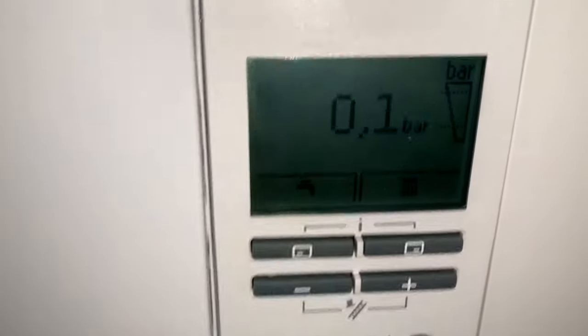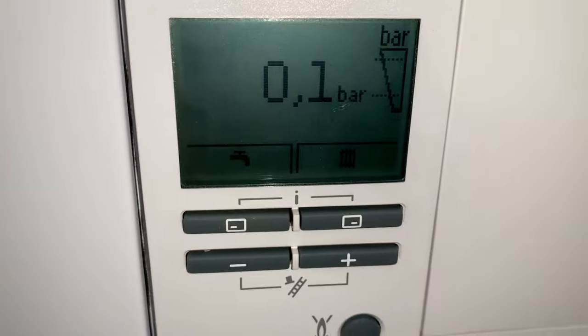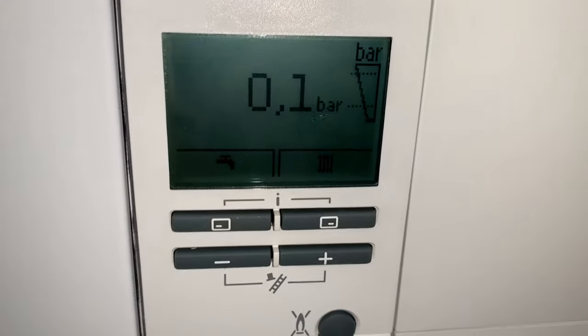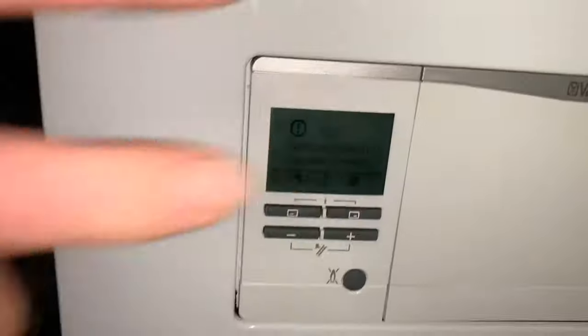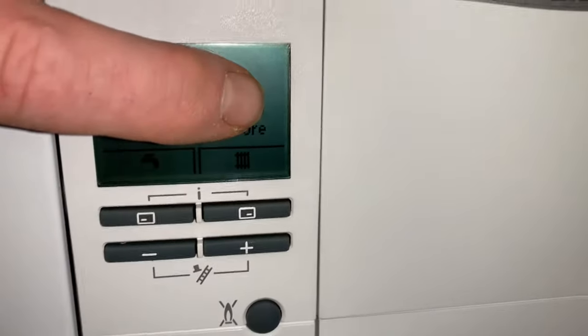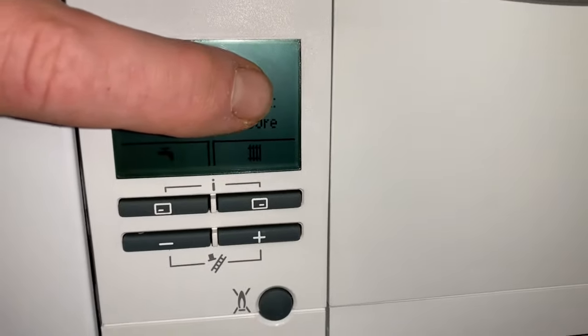As you can see you've got an F22 coming up on the display there and it's telling us that there is only 0.1 of a bar in there. If you have a look, you can see on this side there is a little gauge — and there's no darkness taking place in that gauge.